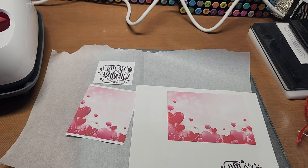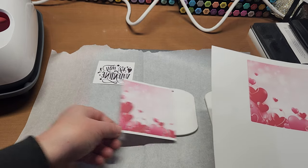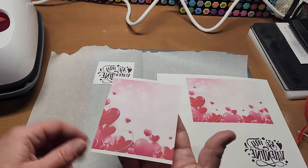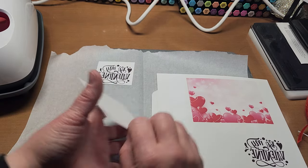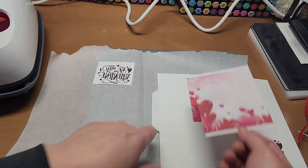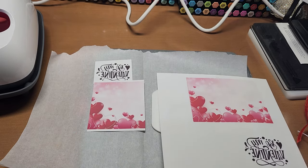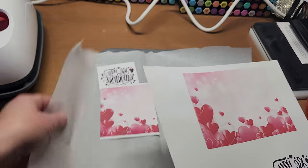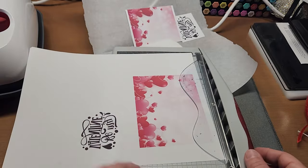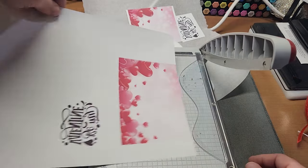When this came out of the printer it seemed a little bit light for what I was going for. But when these do print out, they look lighter and then they're darker once they're sublimated. I went ahead and changed it to red tones — though there's not really much difference. Let's go ahead and cut these out on my little guillotine trimmer.